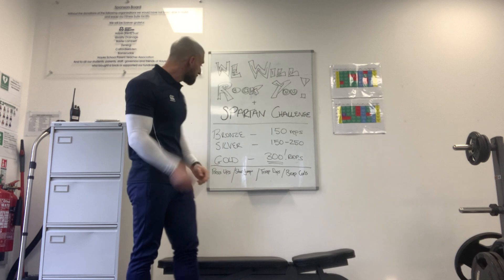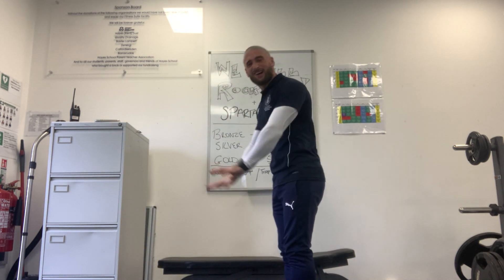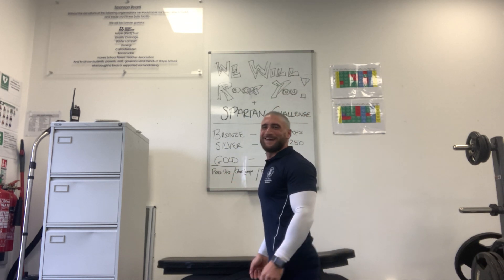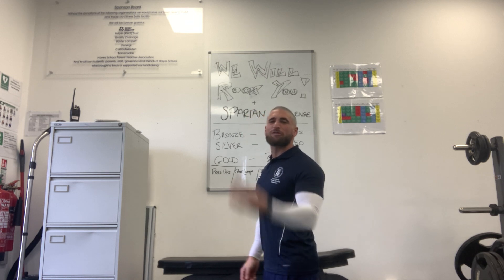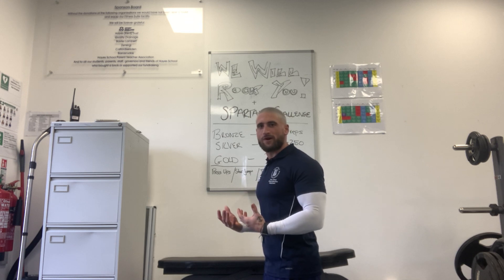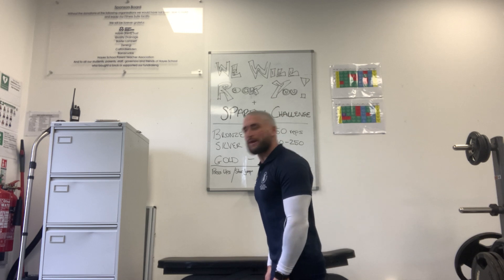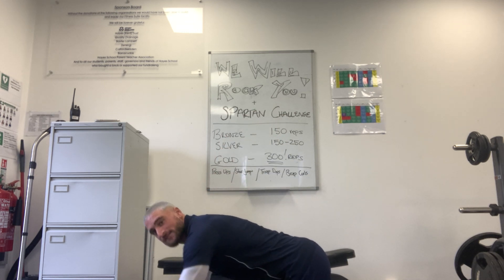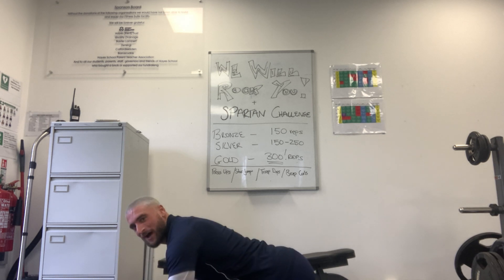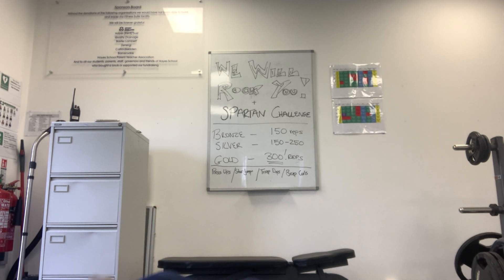Suggestion number one: a press-up. I'm conscious that when I go down to do this demonstration the camera might not get my full body position. Now a press-up — there are three ways you can do this. If you'd like a bit more assistance, I'm currently on my knees. My hands go forward and I just bend down and push up. There's my press-up from my knees.